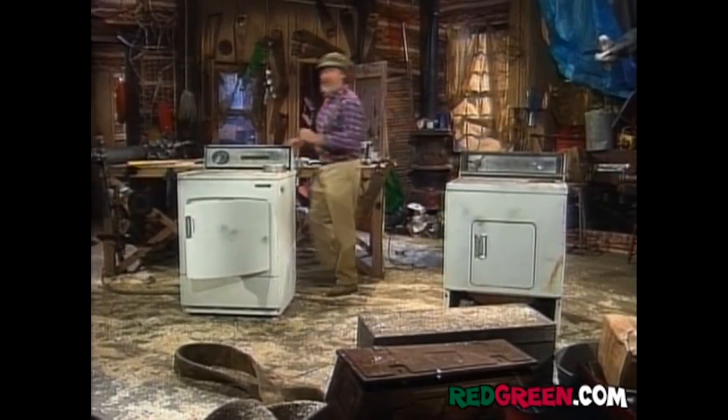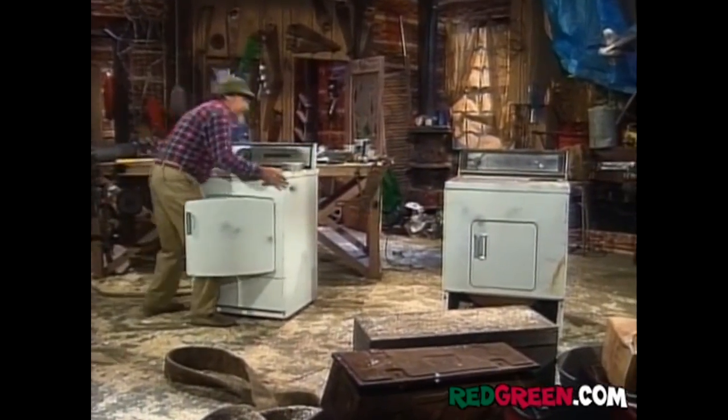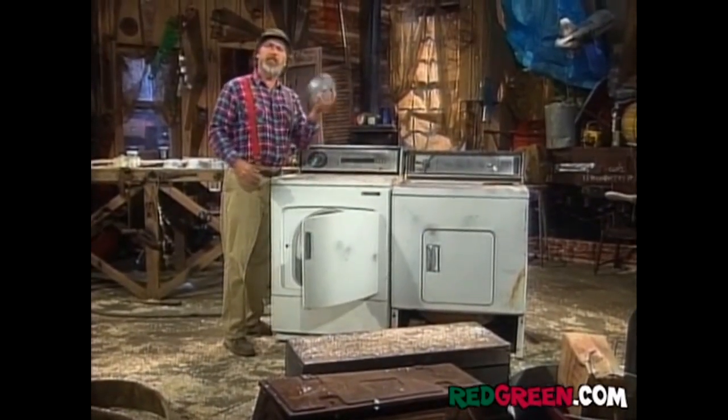Somebody must have dried a cat in there. Now you want to push these dryers together and then keep them together using the Handyman secret weapon: duct tape.